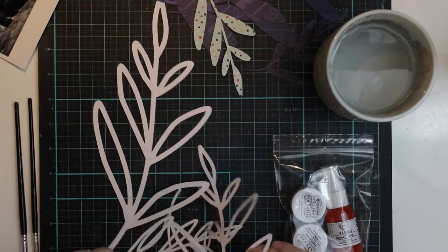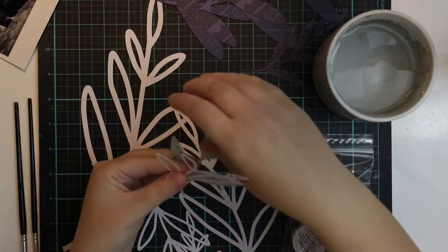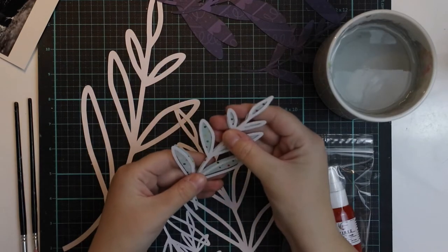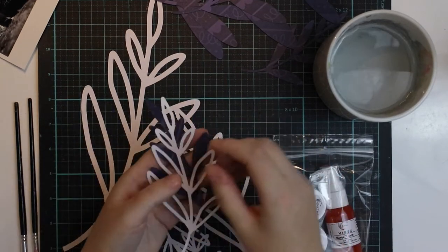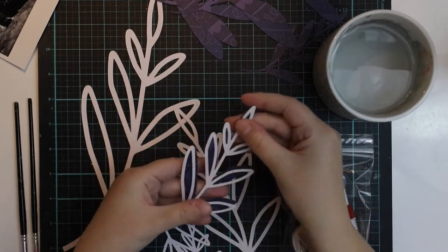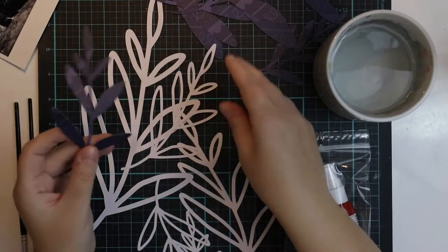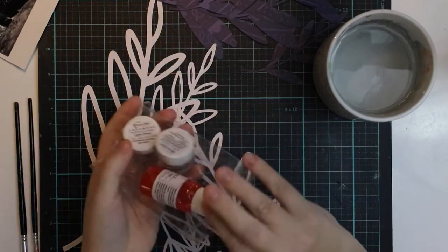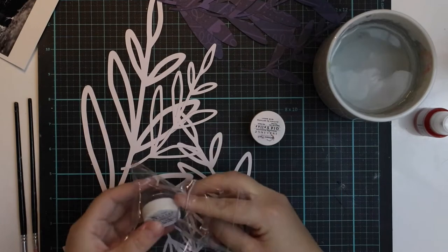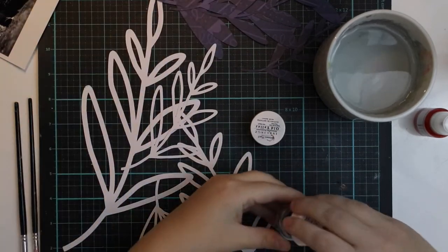There were two watercolors included from Shimmerz, and also a little mist from Shimmerz. I decided to make some fun blue and gold leaves with the watercolors. I will skip the mist this time and use these lovely shimmering watercolors.